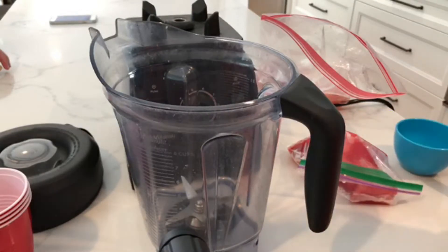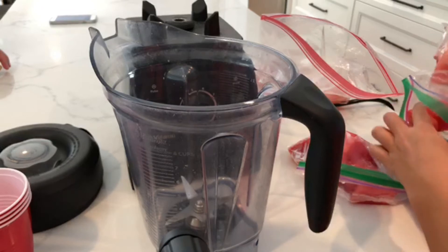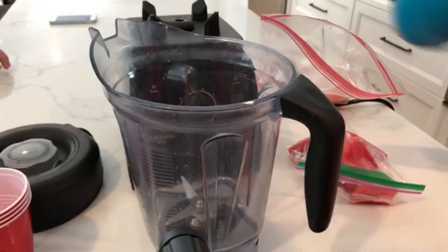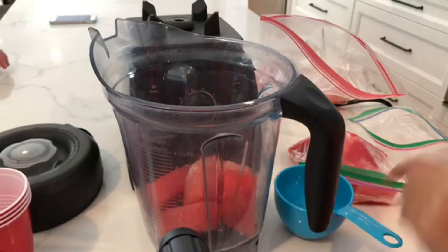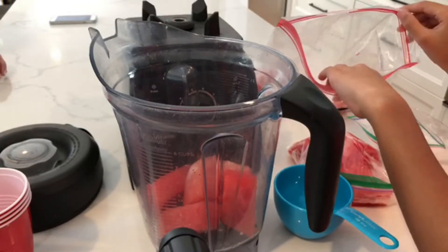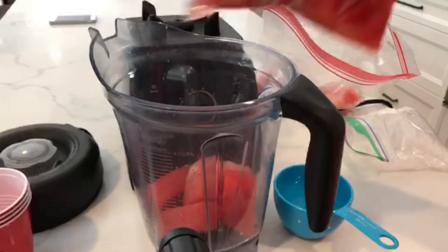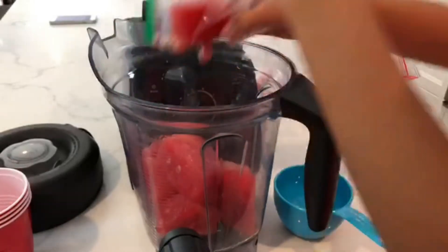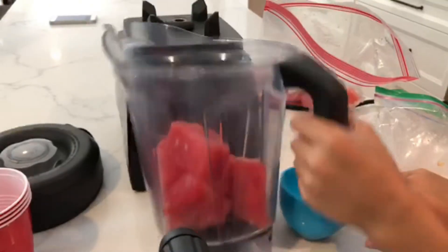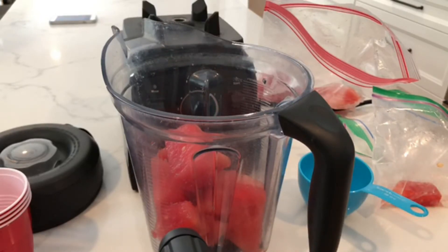So if you froze your watermelon, you're going to want to do that beforehand. I'm just going to add this whole bag — it's a little more than a cup — and they're about two cups, so this is how much I have right now.